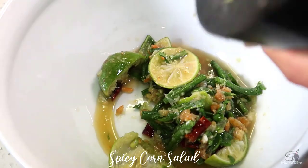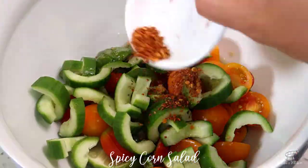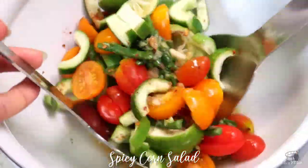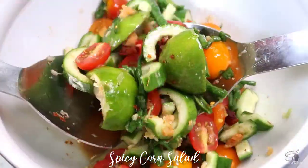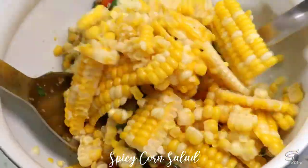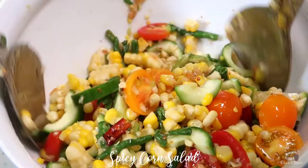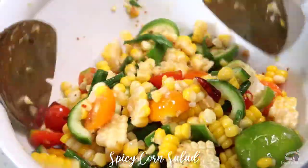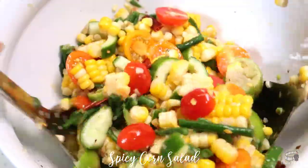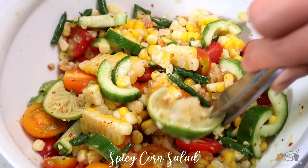Transfer into a mixing bowl. Then add the tomatoes, cucumber, and the dried chili flakes. Mix. Then add the corn kernels and mix again. If you have a big mortar and pestle, even better — you can add the tomatoes and cucumber and slightly crush them to soak all that wonderful flavor before adding the corn kernels. At this point, you can remove the lime rind.